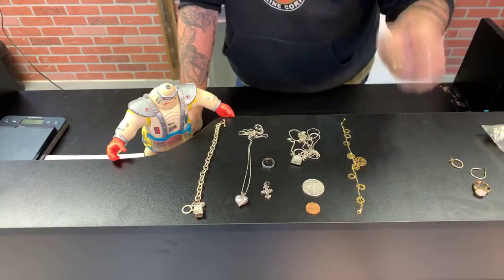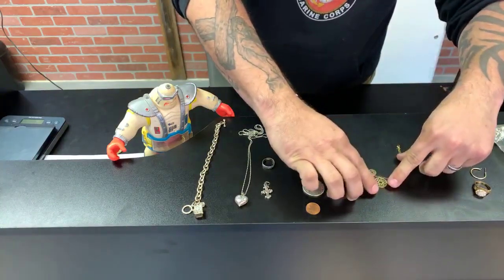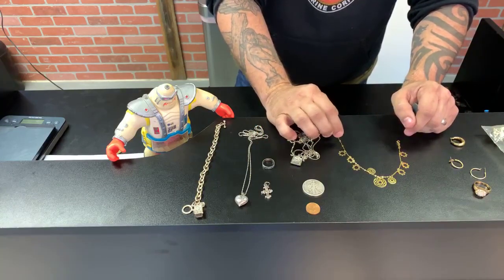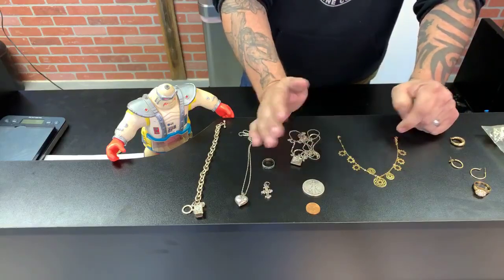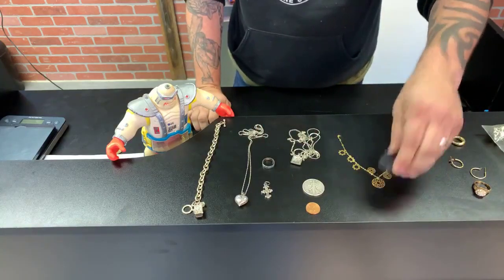Now you can't just trust the stamps — well, you can't blindly trust them, but you've got to be educated on your stamps. This one right here is only marked 750, and what 750 means is that it's actually 18 karat gold. So there are different stamps — you're not just going to see the traditional 10, 14, or 18 karat markings. You might have different markings used overseas. This one actually is 18 karat gold and it's marked 750, so this is real.